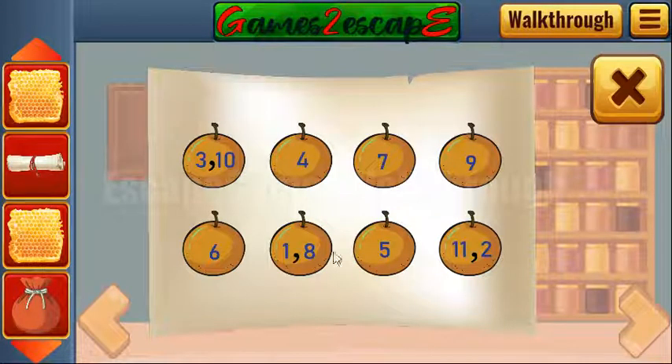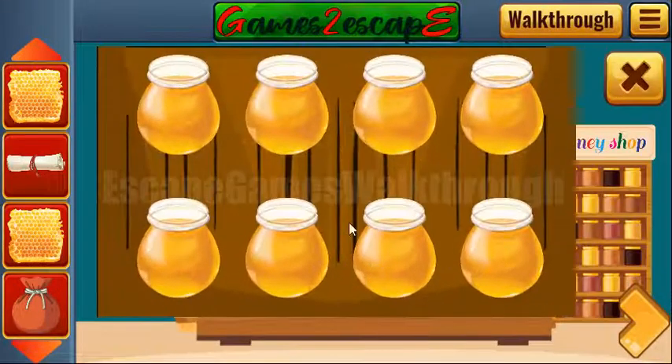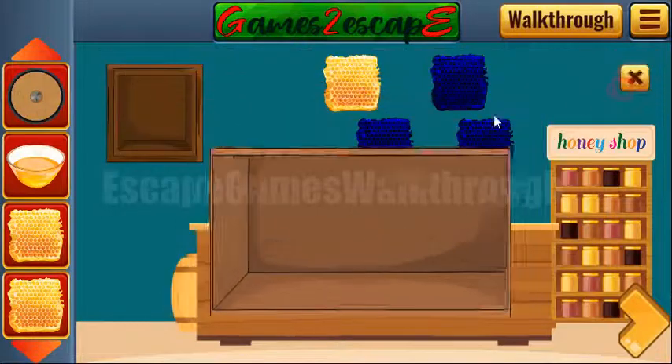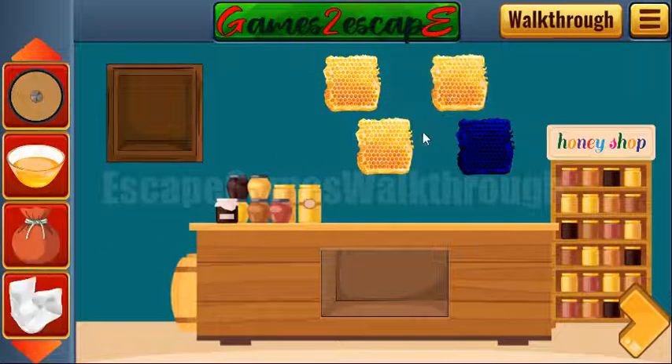Here we have a hinted sequence from one to eleven of these apples, and we need to use it on these jars of honey. So we have one, two, two, then three, four, five, six, seven, eight, nine, ten, and eleven. We've got one more ball and a shield.